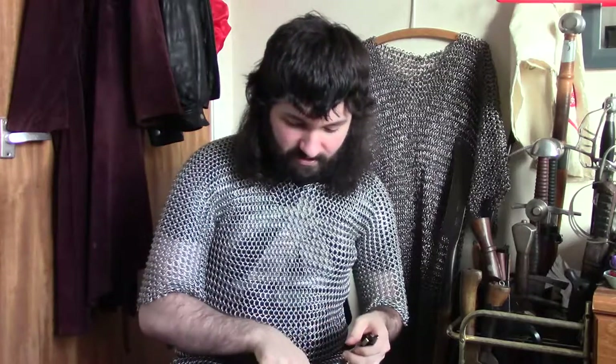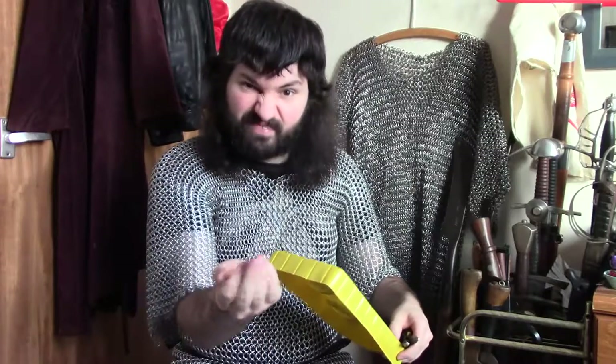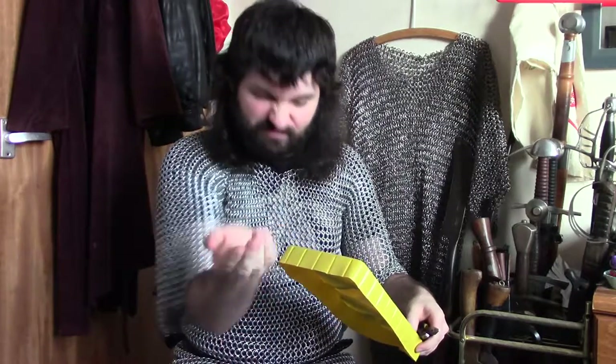Beyond that I've got, for snipping weird burrs and things from the manufacturing process of the rings, I've got this as well. And I don't really use these. So yeah, it's that and buttered rings, which should look like this, just rings.